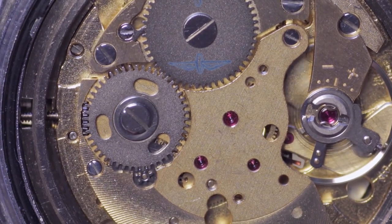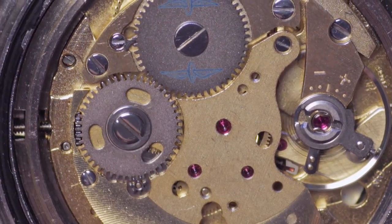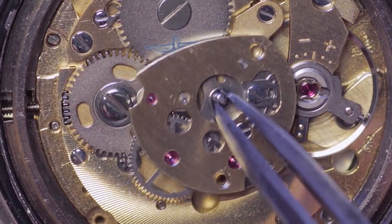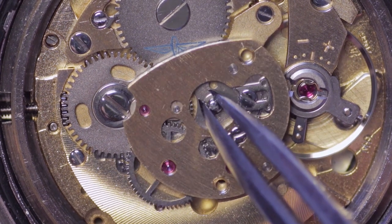The lower pivots are then oiled and the cassette is fitted accordingly onto the movement.